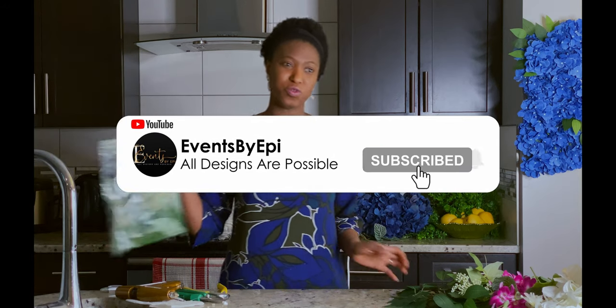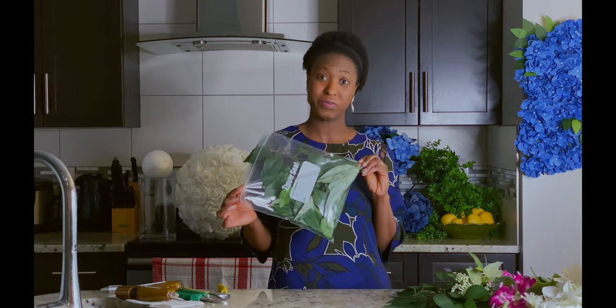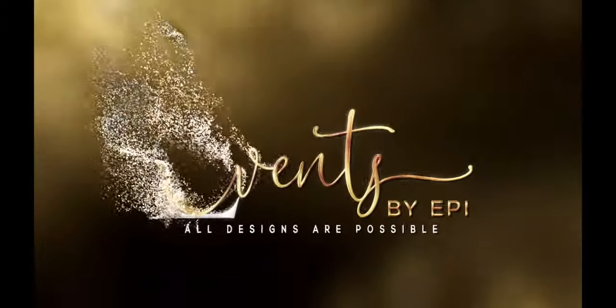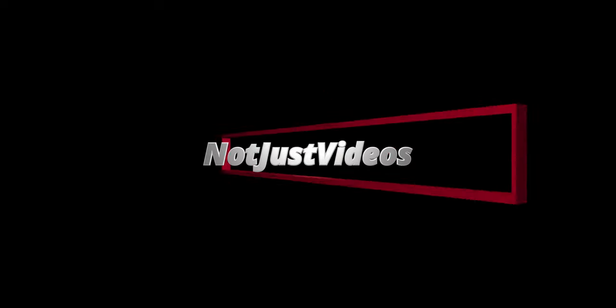That's it for today. Don't forget to like this video, comment, and if you feel this was helpful, please share this video and don't forget to subscribe to this channel. In our next video, I'll be showing you what we can do with these leaves that we cut out of the delphinium. Until next time, take care. Bye!